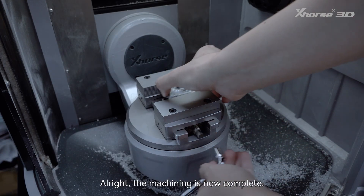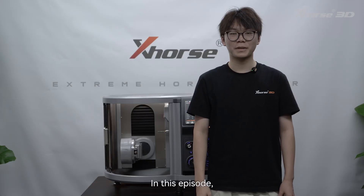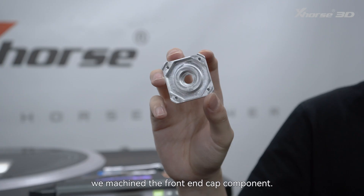All right, the machining is now complete. Let's remove the workpiece and take some measurements for you. In this episode, we machined the front end cap component.